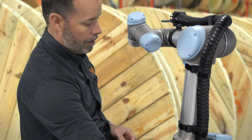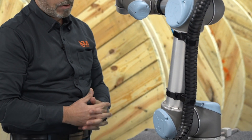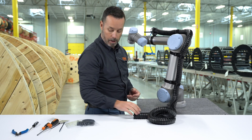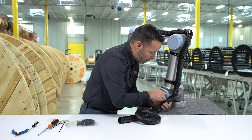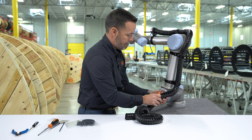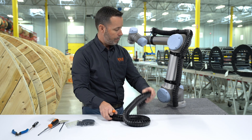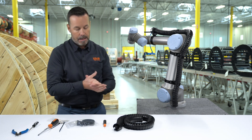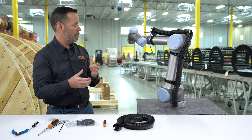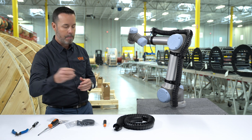Now that we have it installed, depending on where you're going to terminate the TriFlex, you're going to have to shorten it. In this case, we will just terminate it at the base of the robot. The last step not to be forgotten: you should strain-relieve your cables with tie wraps, as I mentioned earlier.